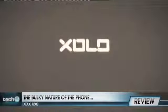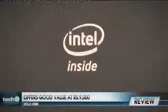The only downside to this handset is that it feels a little bulky in the hand. Overall, the X500 offers very good value and performance for a street price of roughly 9,000 rupees.